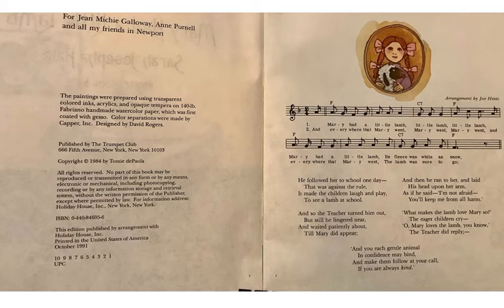All the lines for the poem are here and the music just repeats. There are six verses.